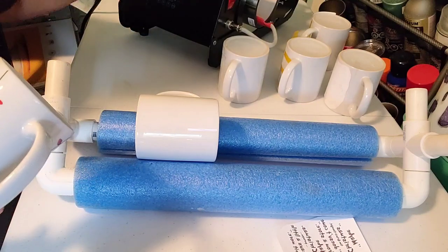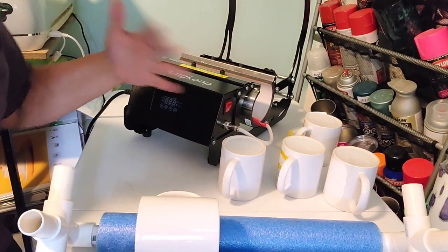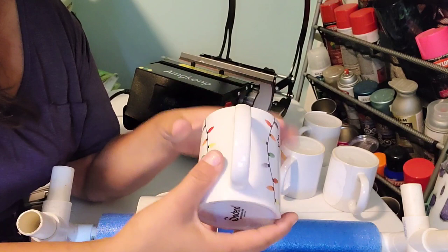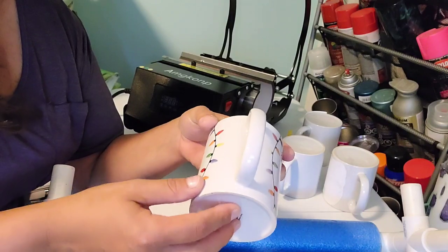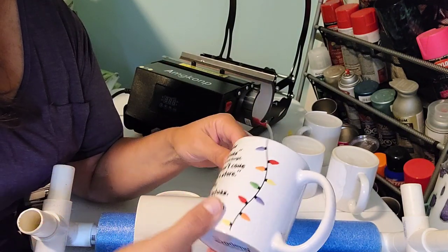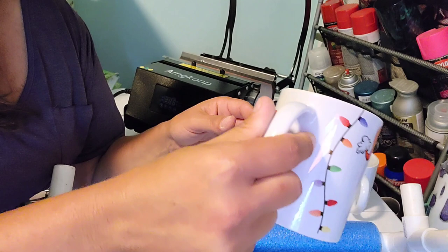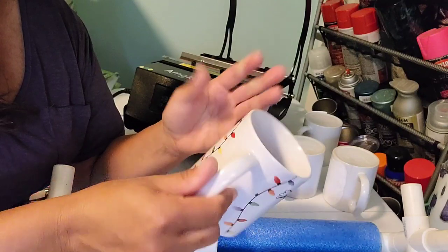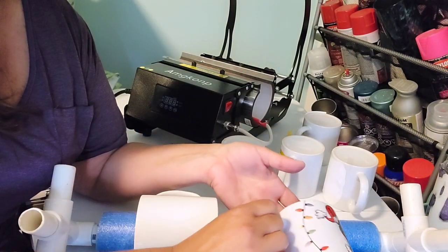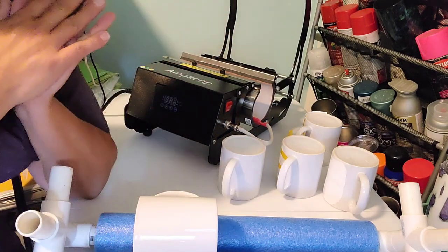I absolutely cannot do a full wrap mug in this press. I just can't figure out what my gap needs to be between my handle and the press itself. I snapped one handle off. This one I thought I had good — the only thing wrong with it is this little bit of yellow and this little bit of blue were slightly off. I tried doing half the time with the handle more forward and half the time handle more back — that's when I snapped the handle. So I decided I'm giving up on full wraps for now.